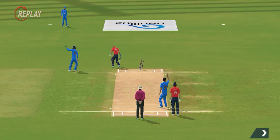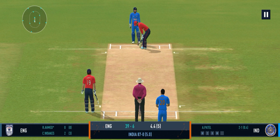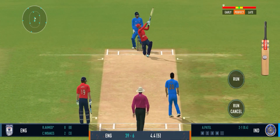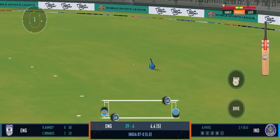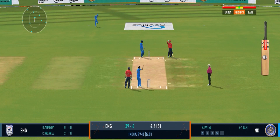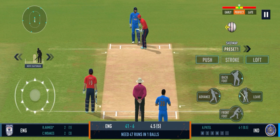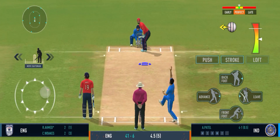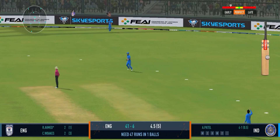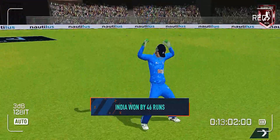It looks easy in the replays but I can tell you — the batsman must be kicking himself after that run out. That's gone high. Last ball coming up. Well bowled, that's a jaffa. They put in a good all-round performance today, bowled well to defend their total — they've earned the victory.